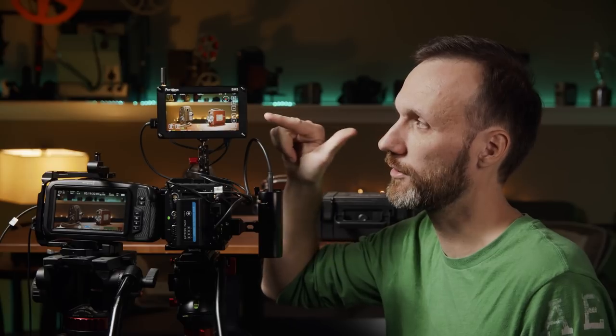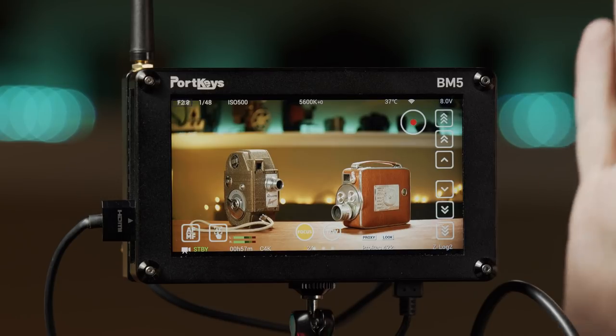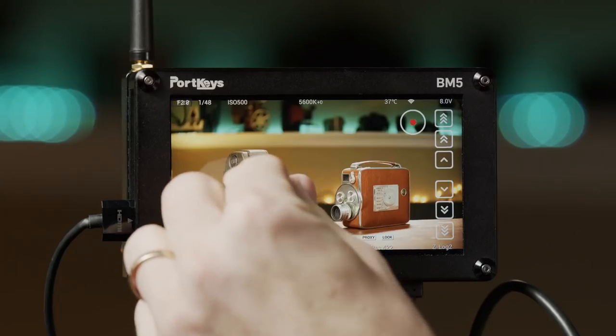The main cool features: it's a very bright monitor. Here in the studio I don't really need it, but when filming outside it's amazing — it's 2200 nits and a 5.2-inch screen, which I find perfect for smaller cameras. Another really cool thing is that it's a touchscreen.